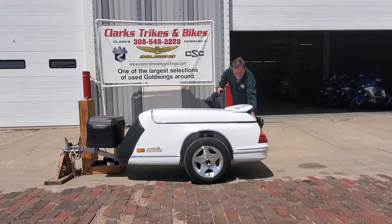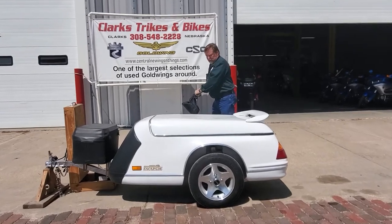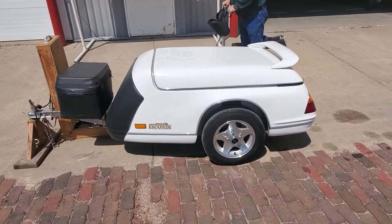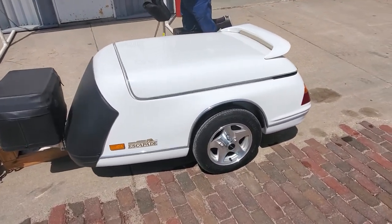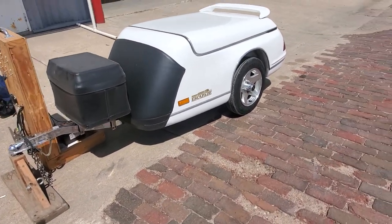This is item number 1166. We sold this to an old boy about four years ago — pulled it a couple of times behind his trike, but he says they're just not going on the long trips, just doing day trips. So we said bring it in. It is a super nice unit, folks.